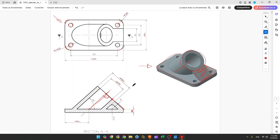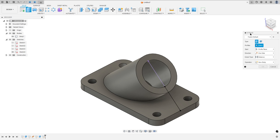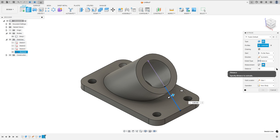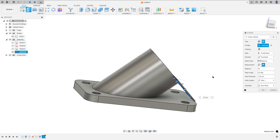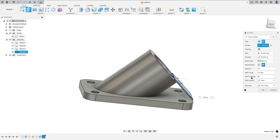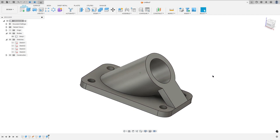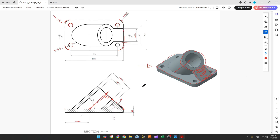We need to extrude this 30 millimeters with a wall thickness of 8 millimeters. Go to Extrude, select Thin Extrude, select this line, set the direction to Symmetric, measurement to Holding Length, distance 30 millimeters. Set the wall thickness to 8 millimeters, wall location to Side 2, operation to Join, and press OK.